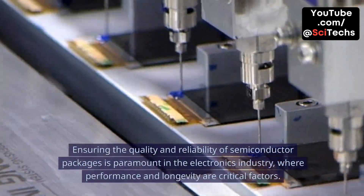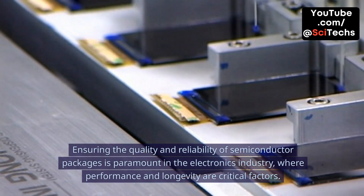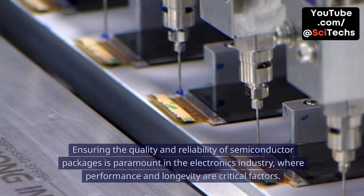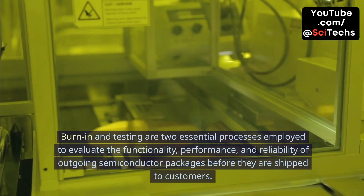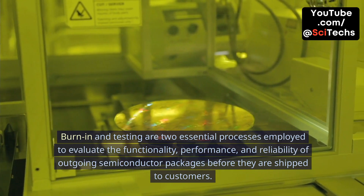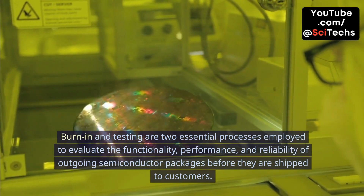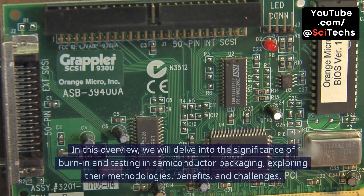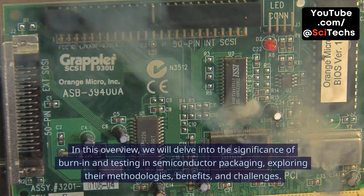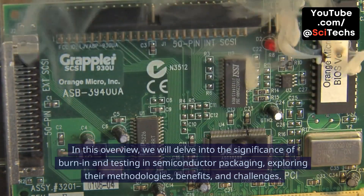Ensuring the quality and reliability of semiconductor packages is paramount in the electronics industry, where performance and longevity are critical factors. Burn-in and testing are two essential processes employed to evaluate the functionality, performance, and reliability of outgoing semiconductor packages before they are shipped to customers. In this overview, we will delve into the significance of burn-in and testing in semiconductor packaging, exploring their methodologies, benefits, and challenges.